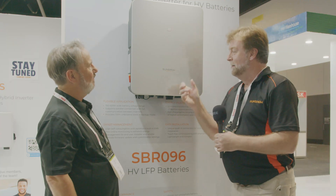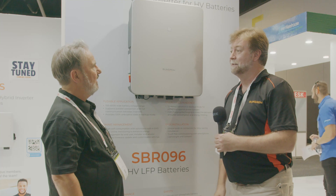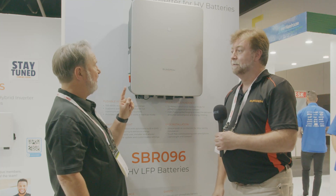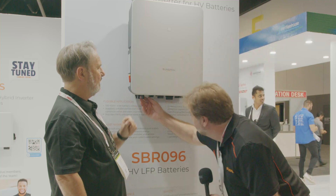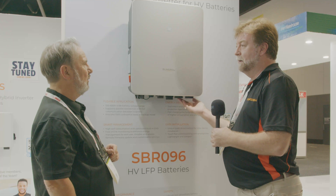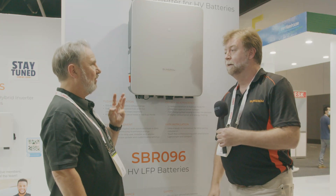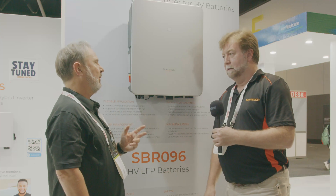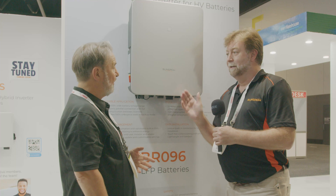It's got a lovely blue LED on the front — we can't see it because it's not powered up. This also comes in single phase as well as three phase. This unit here is three phase. What's the power rating? Five kilowatts — full five kilowatts output on the backup as well. It also comes in ten kilowatts, and it's symmetrical so five kilowatts of backup.